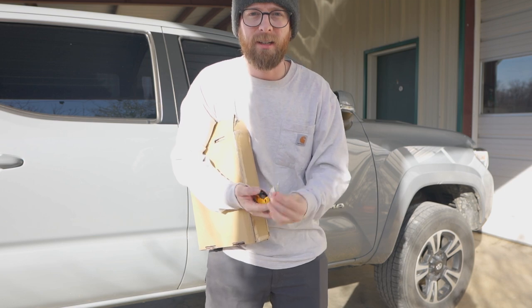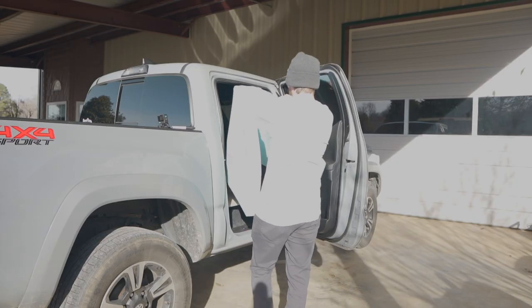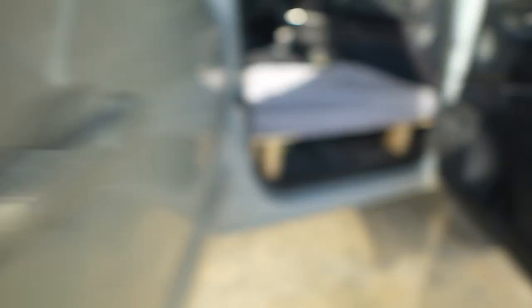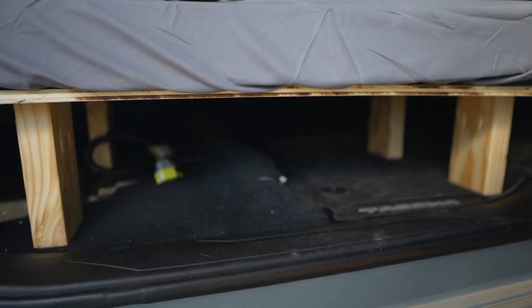Just got to get the mattress in and get these sheets on and we'll be good to go. Got plenty of room. I also have storage underneath — I don't know what I'll put under there but I'm sure I'll find something. Maybe put some chairs or something like that underneath right here under the platform.